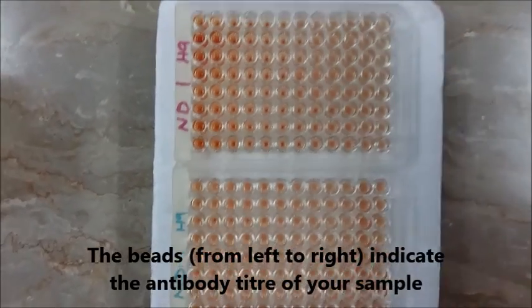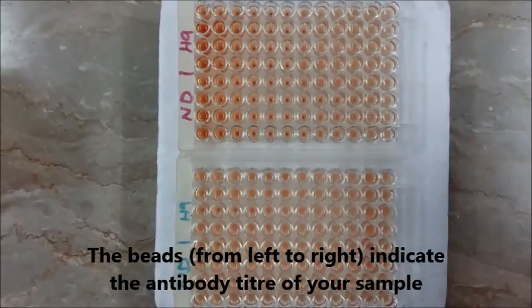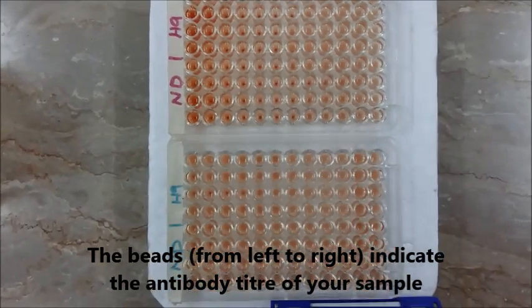This is the result of the HI test we did, and the beads indicate the antibody titer of the virus or the samples that we used. HI test is done — I hope you enjoyed and understood the protocol that we followed, and I'll get back to you with another protocol and the research work that I do.